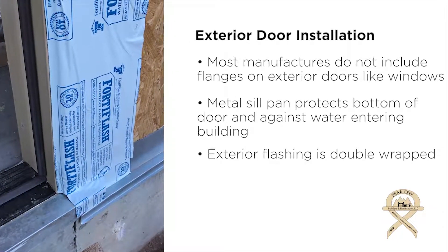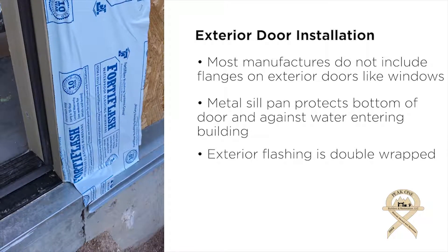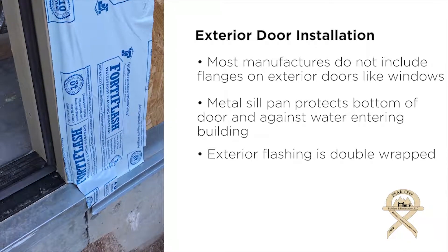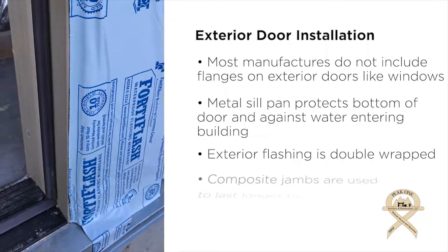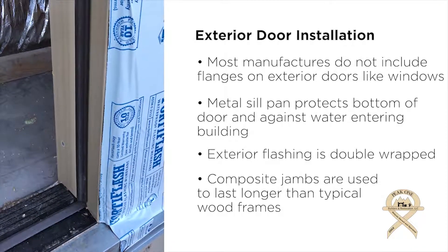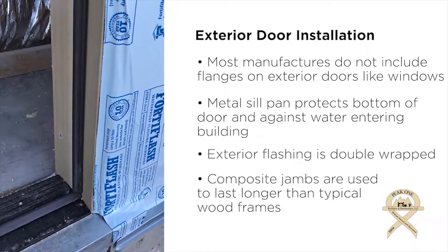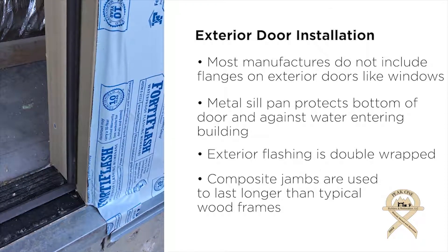What you don't see is that the flashing on the exterior is double wrapped. It's actually put on the jamb prior to the door installation — basically reverse installed. Then once the door is installed, we put a second layer over the top that wraps around the jamb. The last thing you'll notice is that these jambs are not wood jambs — they're composite jambs. So any long-term moisture, because this is on a gable end, will protect the jamb long term and it won't rot out at the bottom like you typically see on a wood jamb.